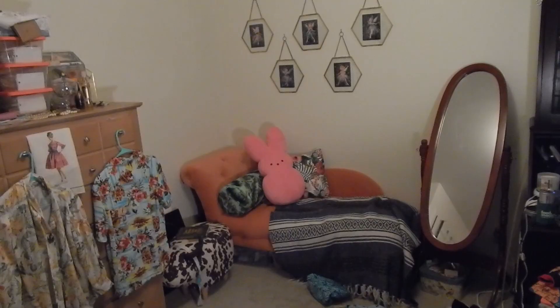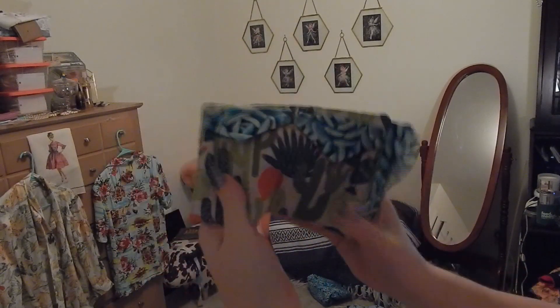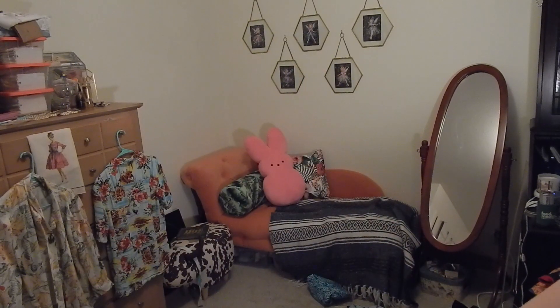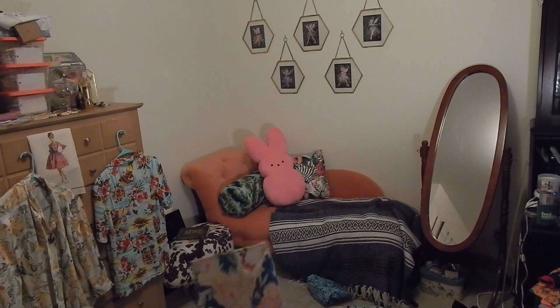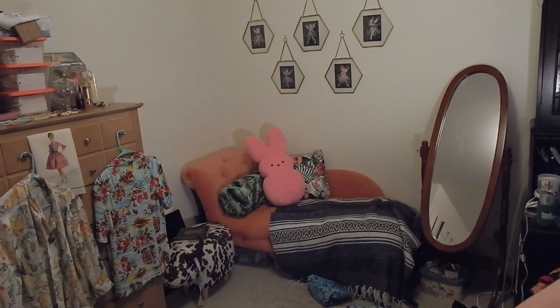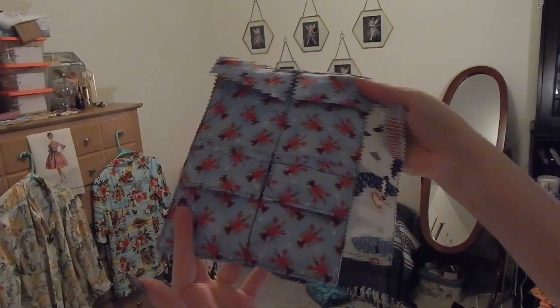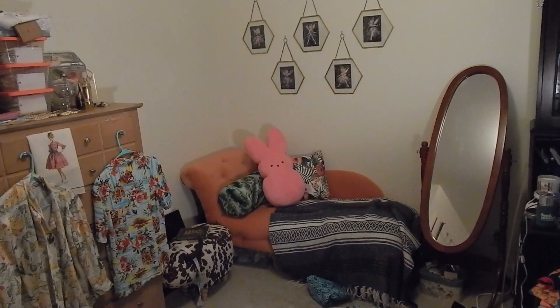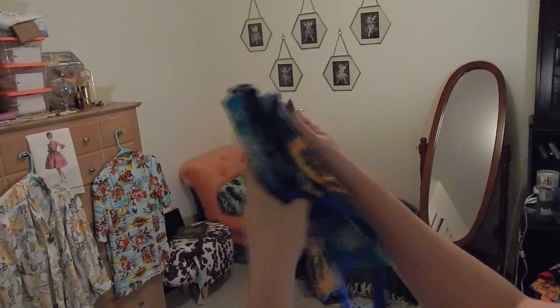Next I moved on to some stash-busting projects — these are very recent so I won't go into too much detail since they are the latest videos on my channel. First I made these little tea envelopes out of some scraps and fat quarters from my stash. Then I also made a brush roll, again out of scraps and fat quarters. I used the brush roll the last time I went home to visit my family — it's very convenient, I like it a lot.